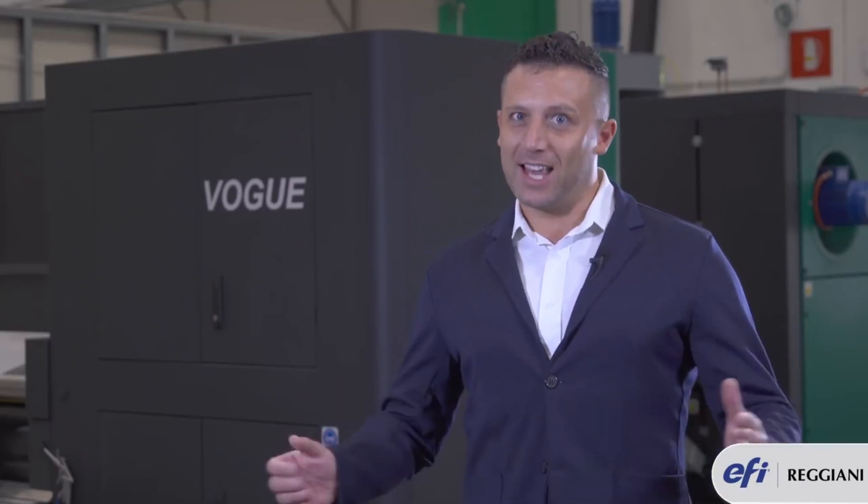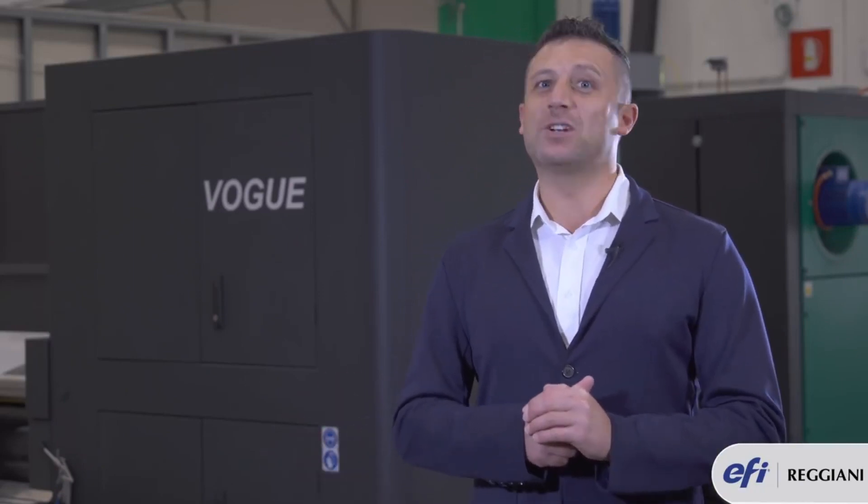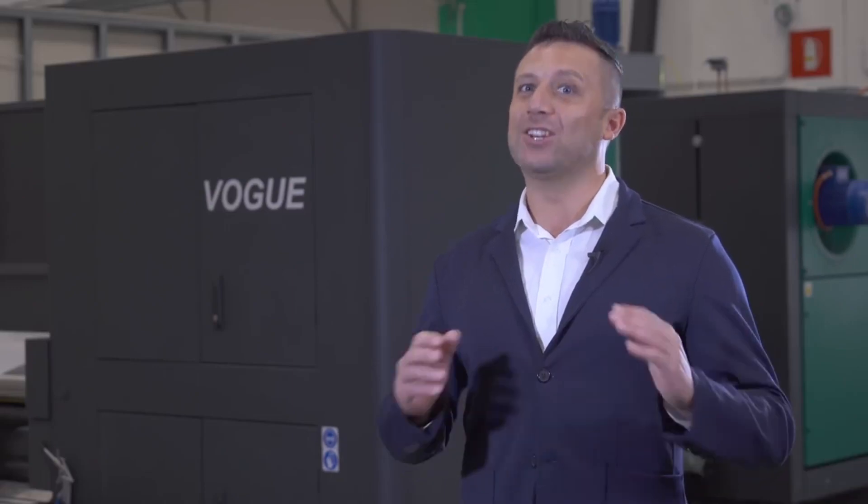Now we are at the end of this chapter, so again thanks for watching. Goodbye from Vogue, which masters in speed and printing quality.